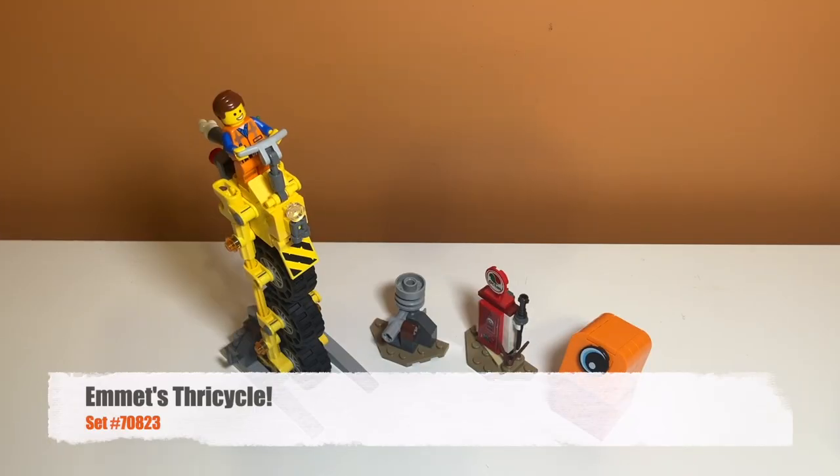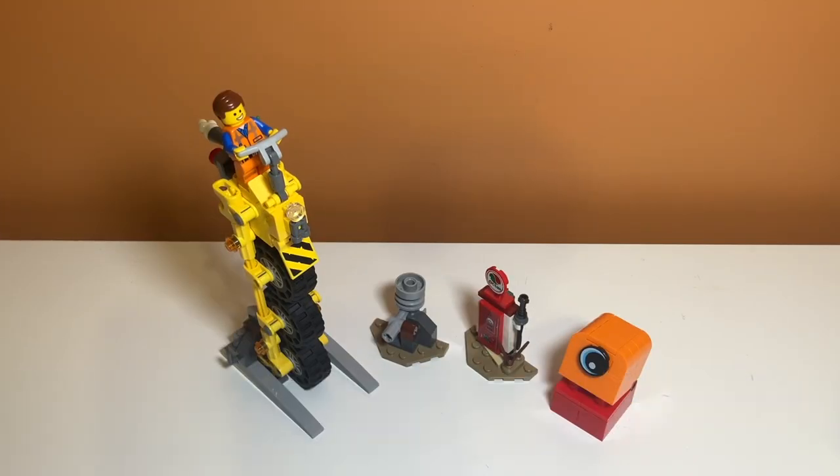Taking a first look at the set you can see what the vehicle looks like. Some people would call it a three-wheeled monstrosity. I actually think it is a unique idea for a set even though it really doesn't make sense, but LEGO Movie 2 is all about being creative and unique, so I think this looks pretty cool. Next to that you can see there are some other side builds like a fuel station or gas pump, and then some tire rim launcher thing next to it. On the far right you can see there is a Duplo character — a really cool build that we'll get into eventually, but first let's take a look at the play features.